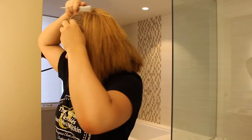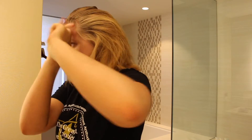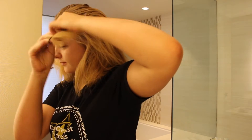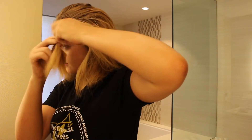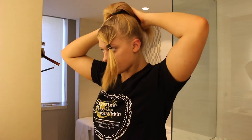Now I'm separating my bangs from the rest of my hair and then tying it in a ponytail holder so that I can French braid it later. Next I take two ponytail holders and put my hair in a high ponytail and then put in my bow and make sure it's secure.